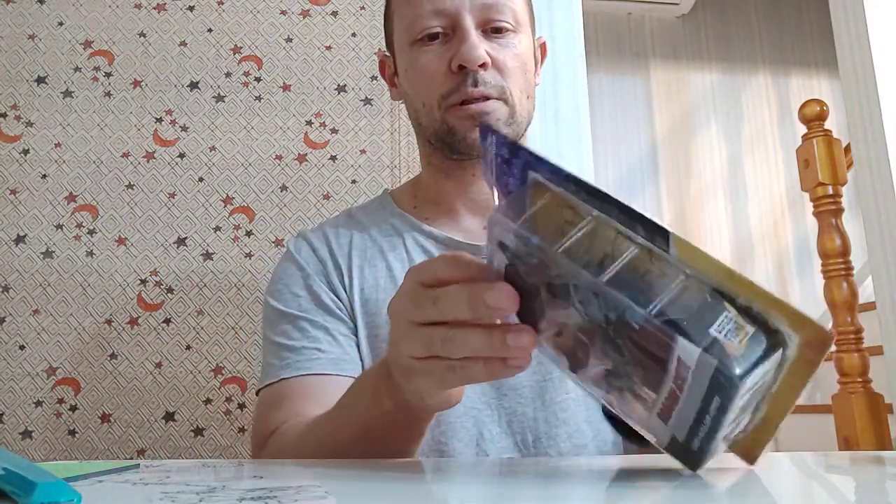This one I'm not going to preserve the packaging. I showed in the other two reviews how it's done. I'm just going to open it up very quickly — let's do the back, very quickly.